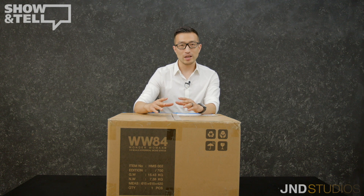What's up y'all, I'm Daniel and this is JND Studios unboxing show and tell of third-scale hyper-real movie statue Wonder Woman 1984.